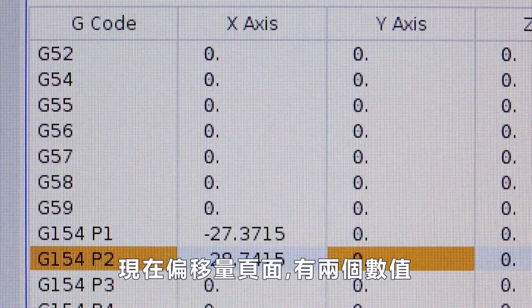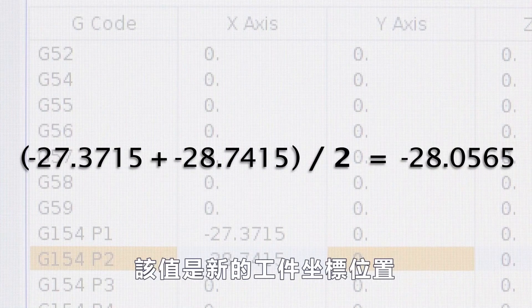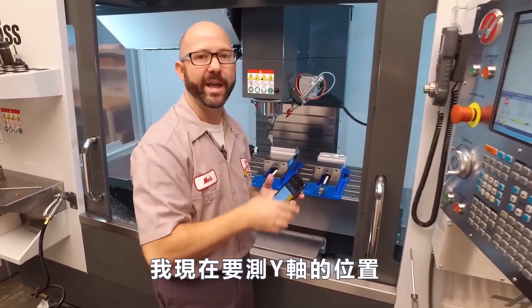So I now have two values on my offset page. I'm gonna add those two values together and divide by two. That new value is the machine coordinate position directly above the edge of my part — my G54 X value. I'm gonna go ahead and sweep the Y-axis edge now.